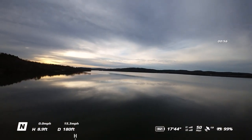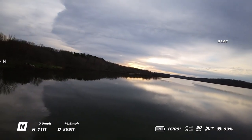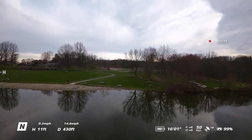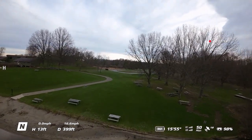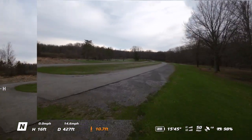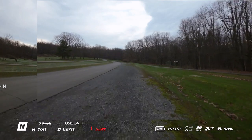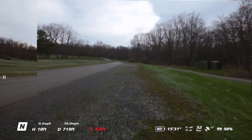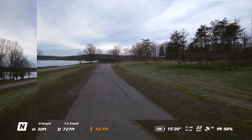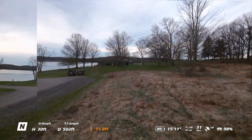A little less noisy. These four-blade props are supposed to give the drone more performance and a higher speed. I'm just flying in normal mode right here. They do have a more pleasant sound, though not by a lot. It feels pretty good — handling pretty well with these Master Airscrew four-blade props.